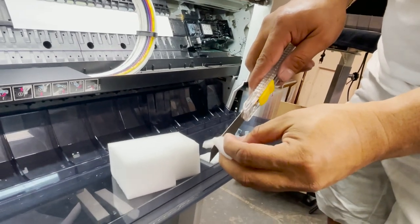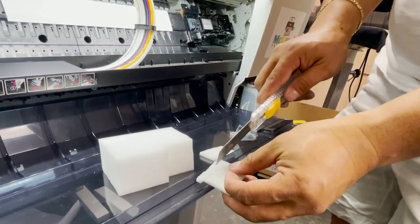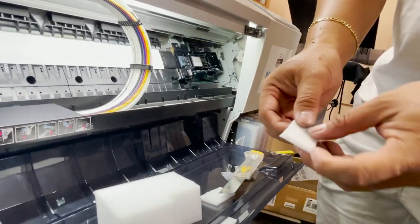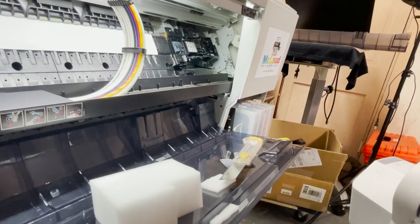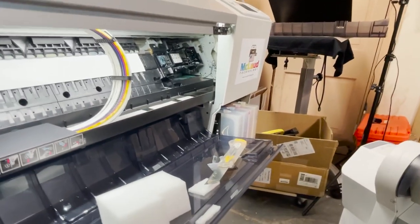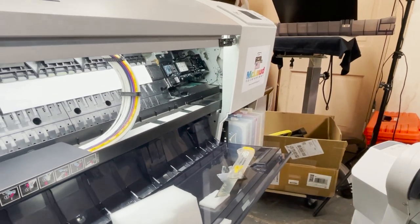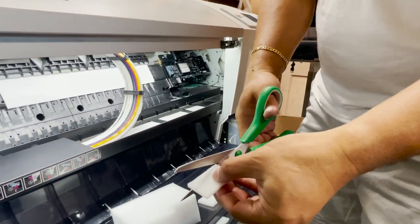You can use scissors to make it better because the cutter cut isn't very clean. I'll get the scissors — hold on. Okay, now we have the scissors so we can just cut it to shape.